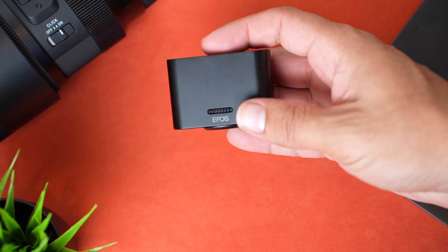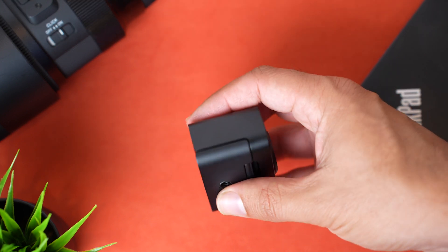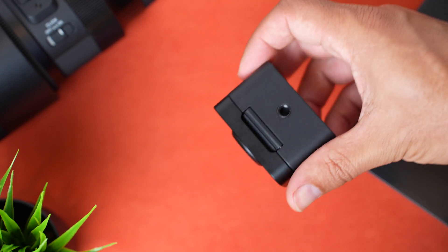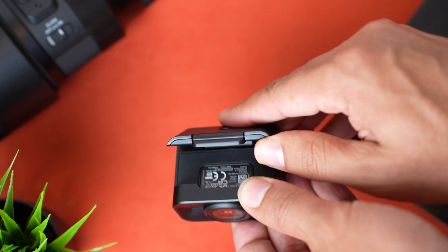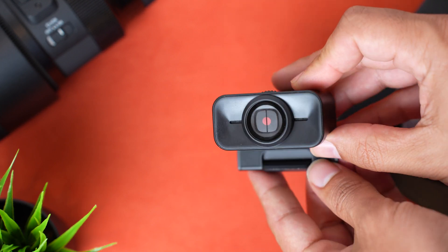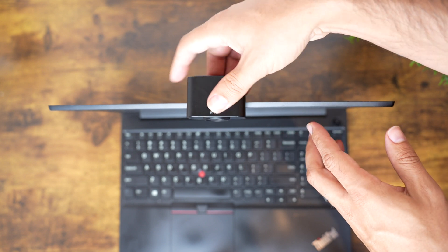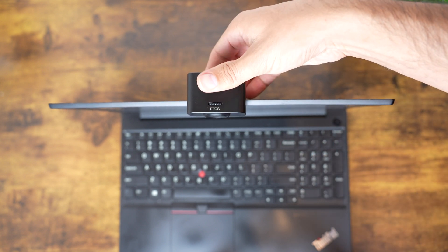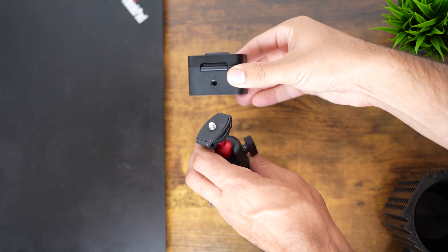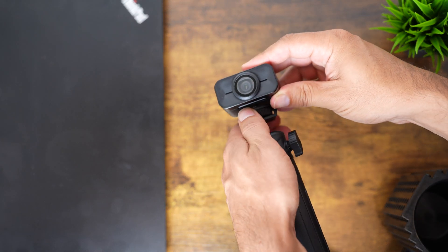I like the design of the webcam. It's a rectangular shape with nice curves and angles to it, and it's made from a durable, high quality material — I can't quite tell if it's aluminum or plastic, but it just feels durable and solid. Attaching it to your display or monitor, there are two hinges to customize the fit of how it attaches, and there's a threaded tripod mount on the bottom in case you want to use a tripod.